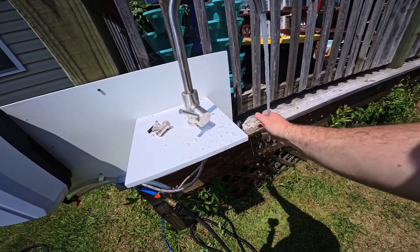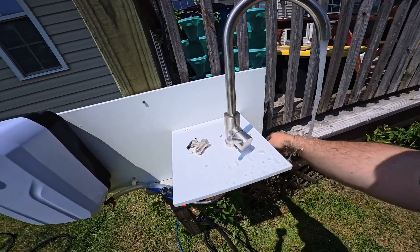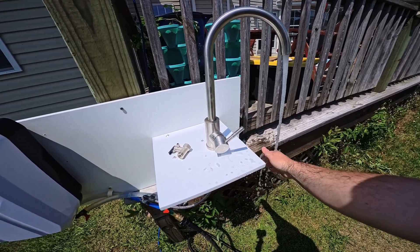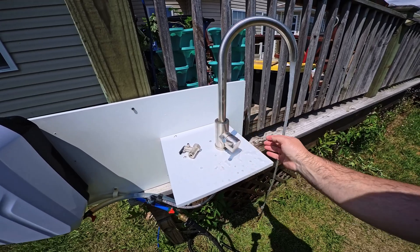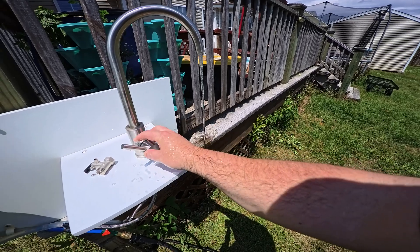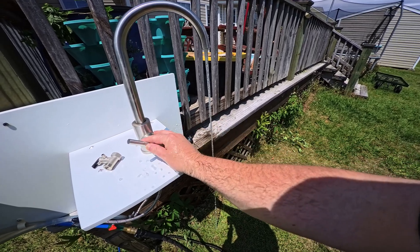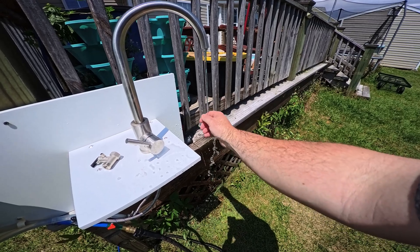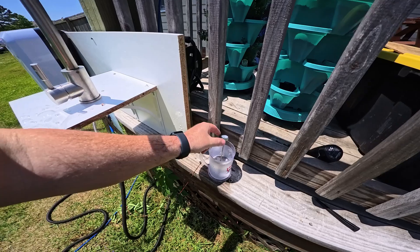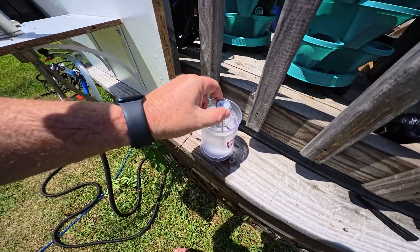I've got it on hot and I'm running the water — it is warm. Is it hot? No. Is it suitable for a shower? I'm not sure. The cold comparison is definitely colder. Let me turn down the flow a bit. It's working — the temperature of the water coming out of the faucet is nearly 100 degrees.